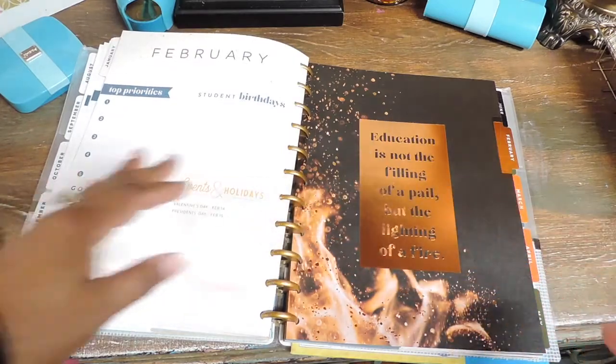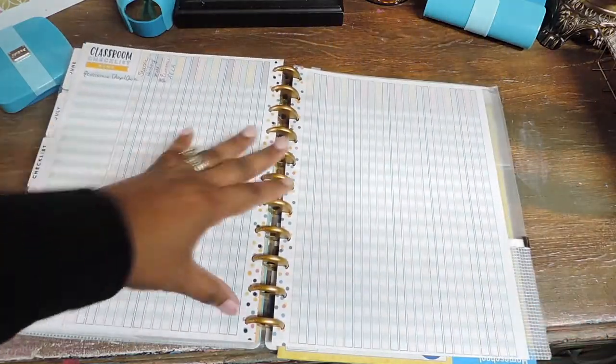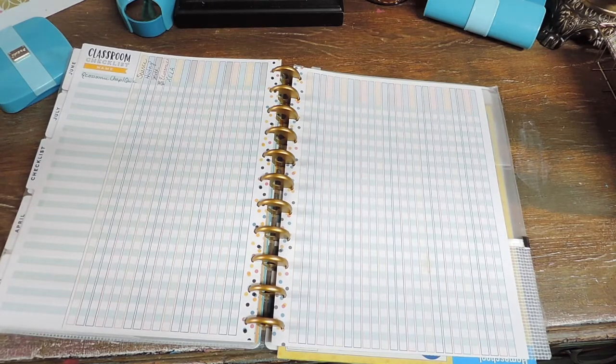At the beginning of each month the planner has top priorities, student birthdays, goals, events, and holidays — it's created for a teacher, which is why it's set up that way. Then there's the month at a glance, and each day is straight across. I don't think I've ever had this style planner before, but I like it because it gives me a lot of room to write down what we need to do in different subjects. In the back there's a classroom checklist section I'm still trying to figure out how to use.